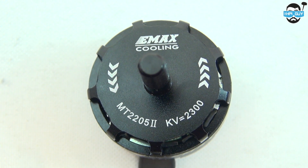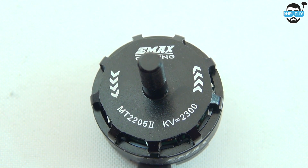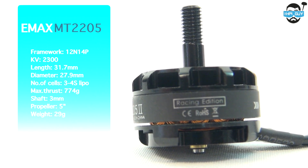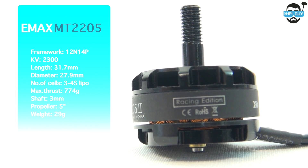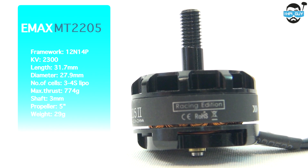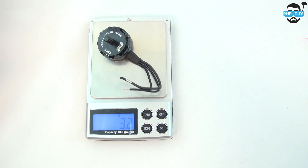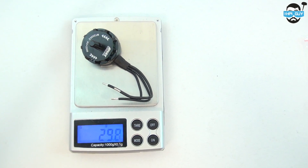During testing we're going to go from some 50-30 props all the way up to some 50-45, using a 4-cell 45-90C Turnigy Nanotech battery. Let's quickly look at some stats — the main thing to note is that these run on a 3 or 4-cell LiPo and have a max thrust of 774 grams. I never take stats as gospel anyway; for example, the weight stat said 29 grams and I'm getting about 29.8. So that's enough talk, let's get them on the bench.